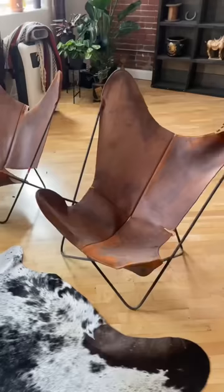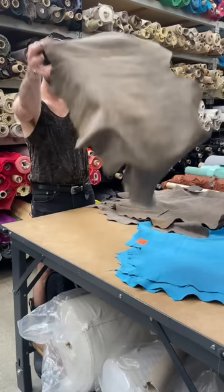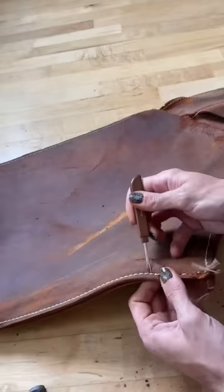Recently, I was at the flea market and I found these vintage butterfly chairs. The ones I originally wanted were like $4,000 a piece, so there's absolutely no way I'm paying that. But I found these for like $200 for the pair.